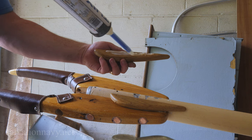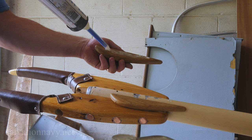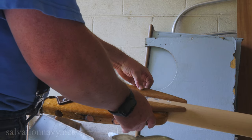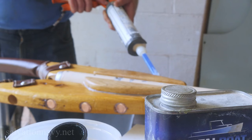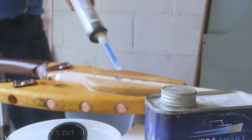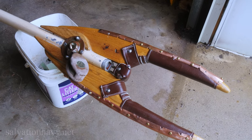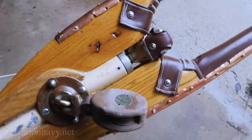A couple of minor things to clean up, but I think it came out fantastic — I'm really happy with it. Hopefully I'll be able to get her in the water soon, give it a try, and see how it works.